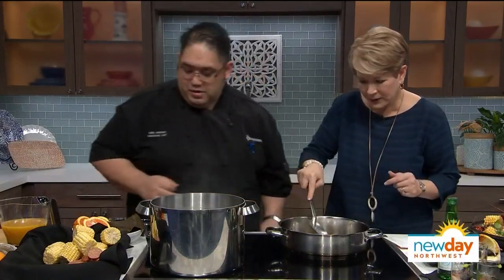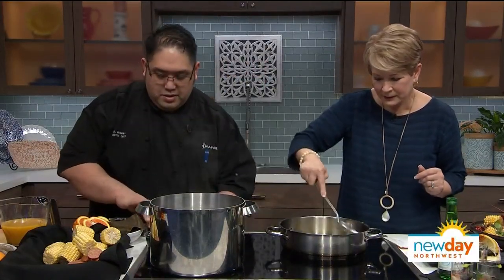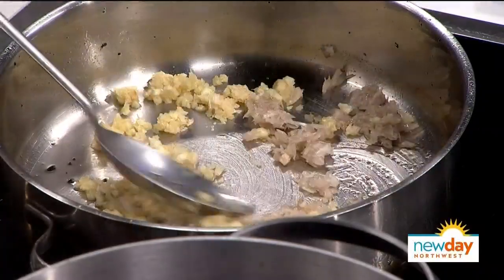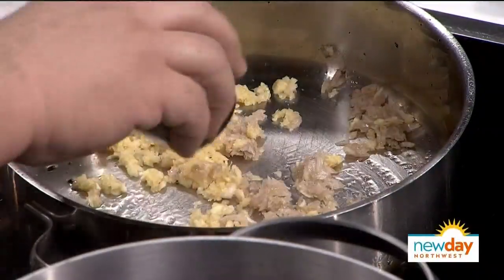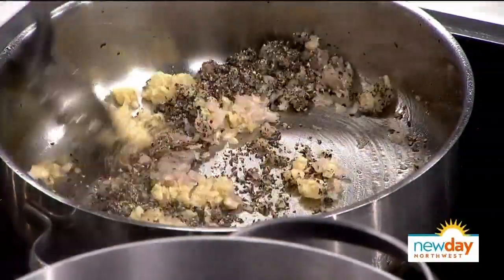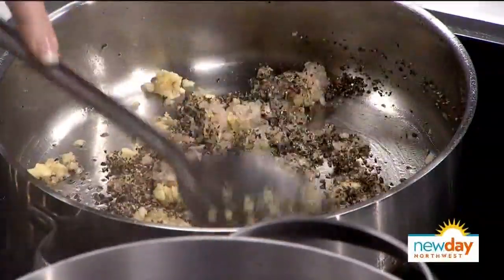We're just going to stir this around. Pretty much you start with the black pepper sauce — sauté the garlic and shallots, then add the black peppercorns. People get a little scared because they think it's really hot and spicy, but once you add the other stuff it mellows down and you still get the flavor of the black pepper.